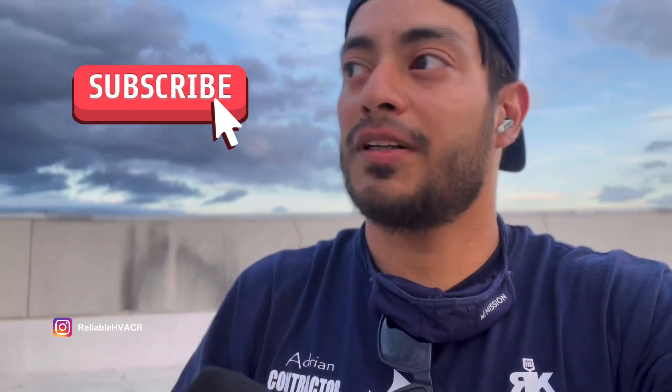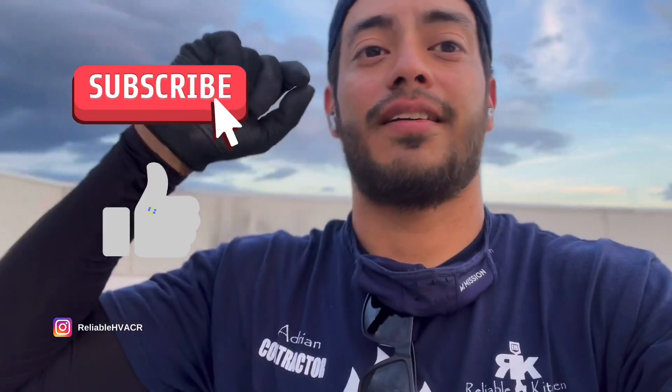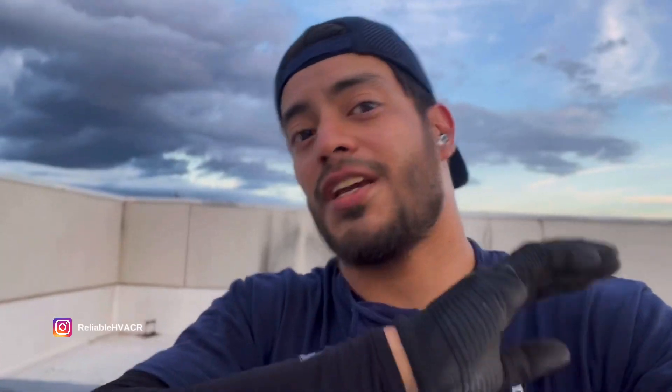I appreciate you guys for watching — all of you that are subscribed. If you haven't, hit that subscribe button, drop a like, drop a comment. Thanks again guys, I appreciate all the support. Thanks for watching.